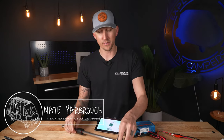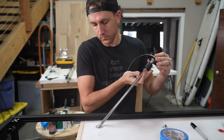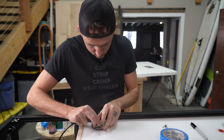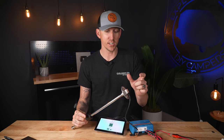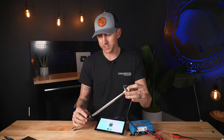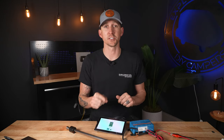A few months ago we added one of these tank level sensors to the freshwater tank in our DIY camper van conversion, but we didn't show how to program it. It's a pretty simple device that works by changing the sensor values based on a float to tell you whether the tank is full or empty. So let's get started.